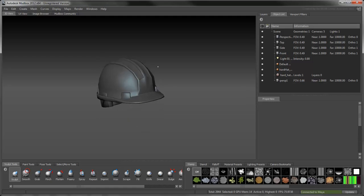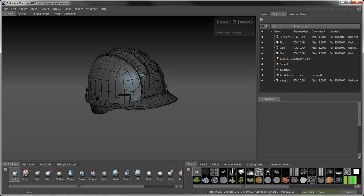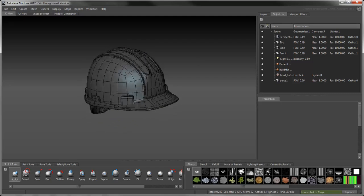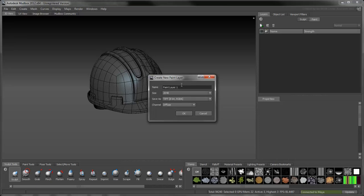Increase the hat's resolution by a few levels to smooth its contours. Let's take a few minutes to sculpt and paint. Create a new paint layer, set its size to 1024 and format to TIFF 16-bit.